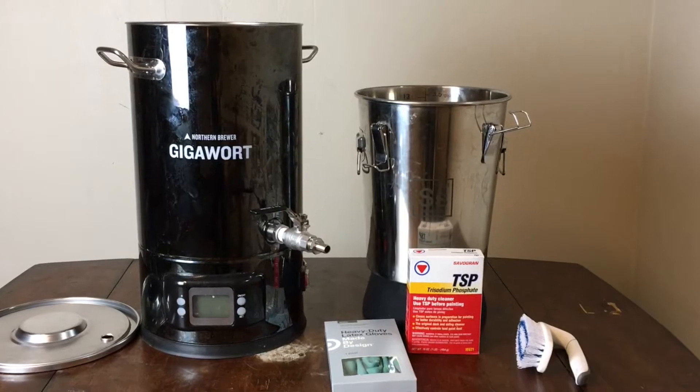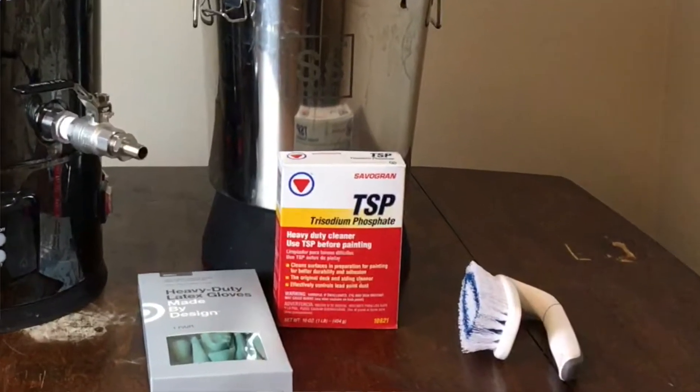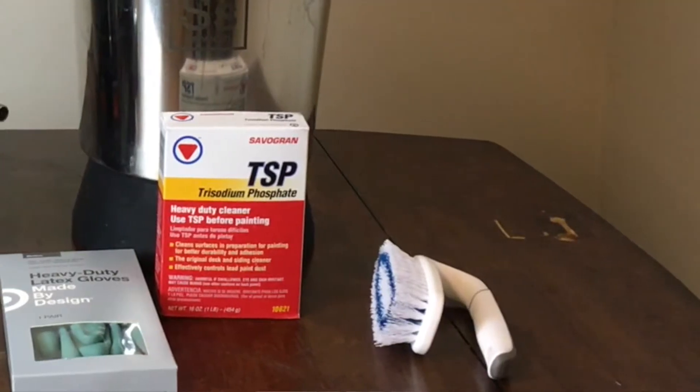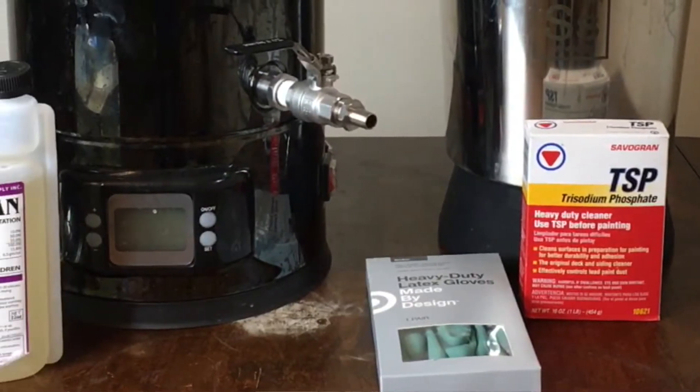For the cleaning, I've chosen trisodium phosphate because I could get this commercially available at a place like Home Depot — again, not a sponsor. And then for that, I'm going to also need a scrub brush. And then finally, for the last step, I'm using Star San because that's what I have on hand.